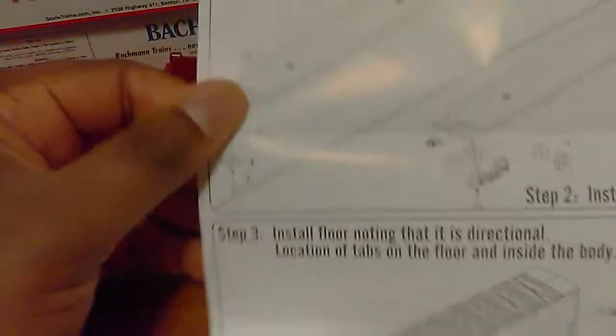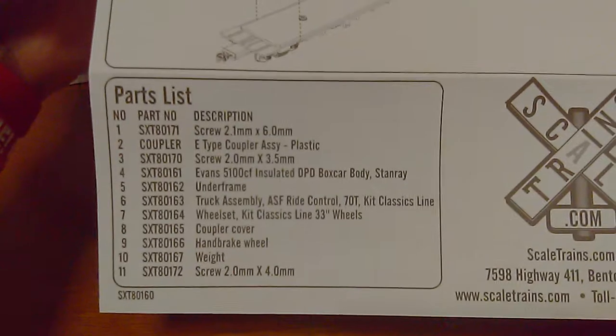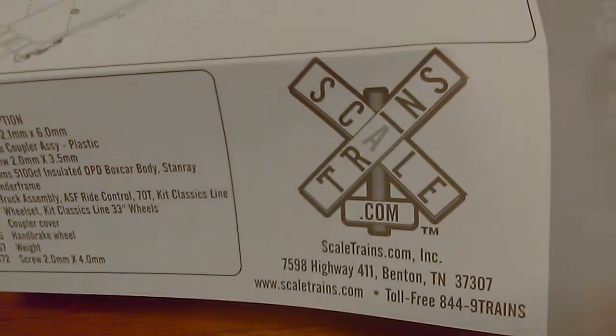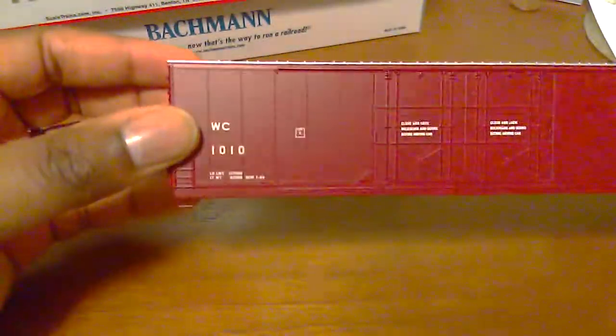It comes with all of this — just fold it down and it tells you about your warranty. Again, they are in Tennessee, this is a Tennessee-based company. Here are your instructions for how to put this together — pretty simple, you don't have to be a rocket scientist to do it. And there is your parts list in case you ever lose or break anything. And once again, they are based in Tennessee.